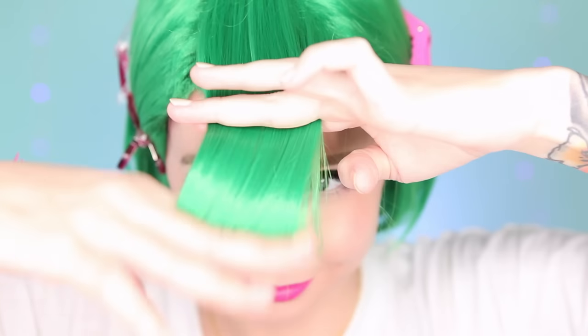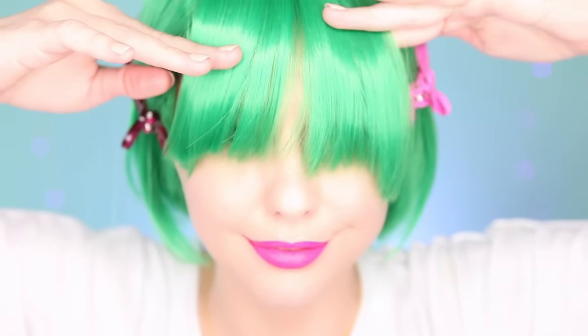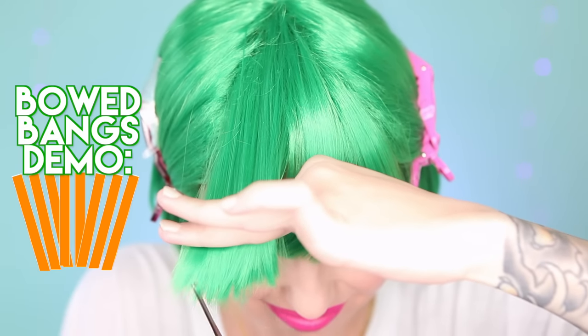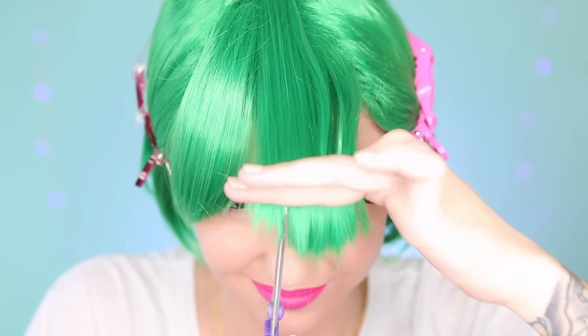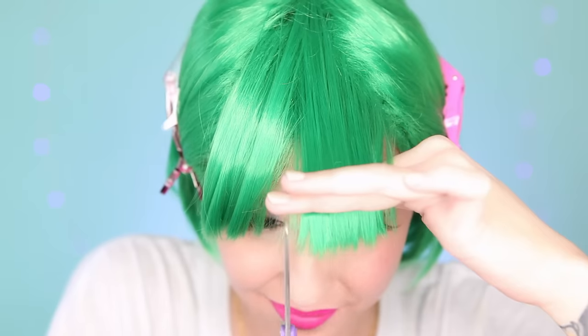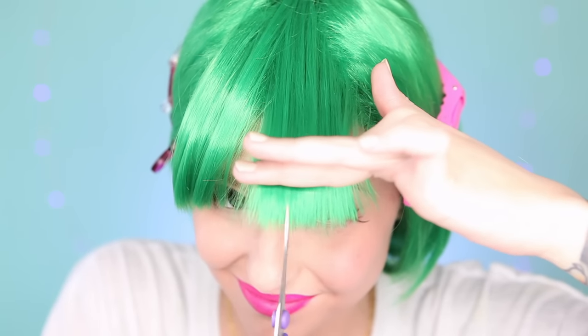For the real trim, instead of pulling them all to the middle, I split them and do one side at a time. Cutting them straight across when they are pulled towards the middle will actually give you bowed bangs instead of straight bangs, because these side pieces are being pulled further than the middle pieces. For me, just doing one side at a time helps keep them straight. This very reckless looking cutting technique that I am using here is called chipping — or point cutting? I don't know. I told you, I don't know what I'm talking about. I never went to hair school.